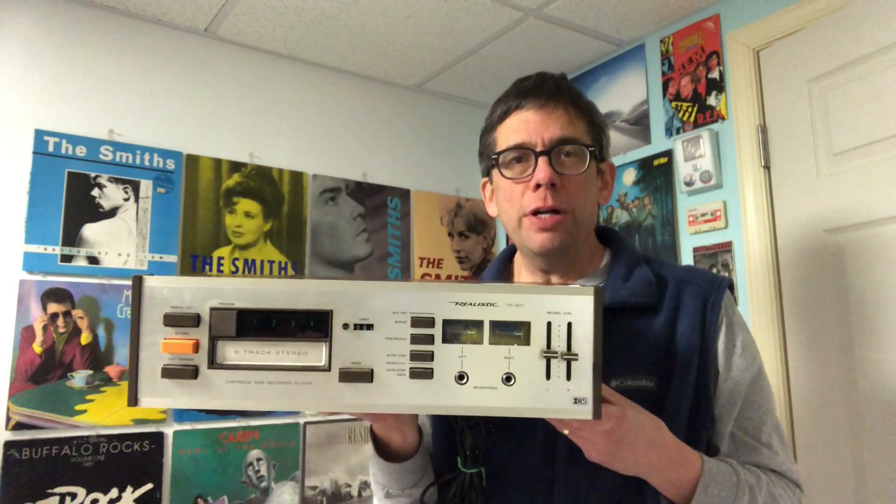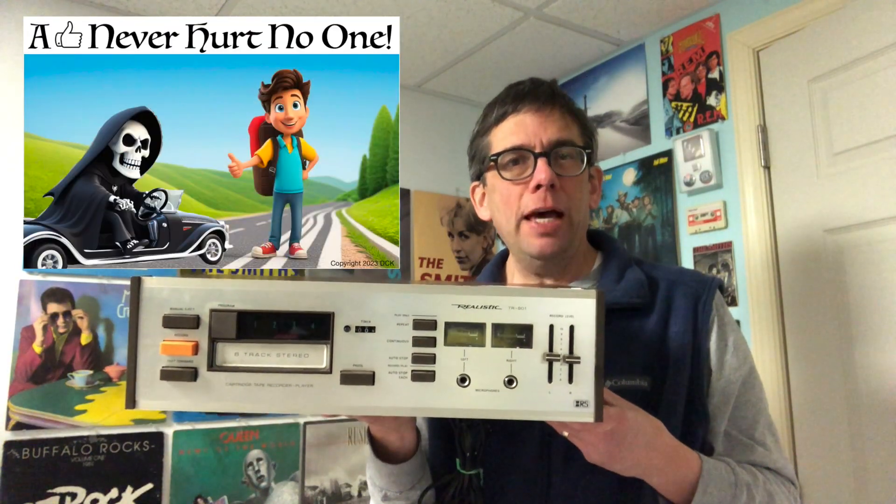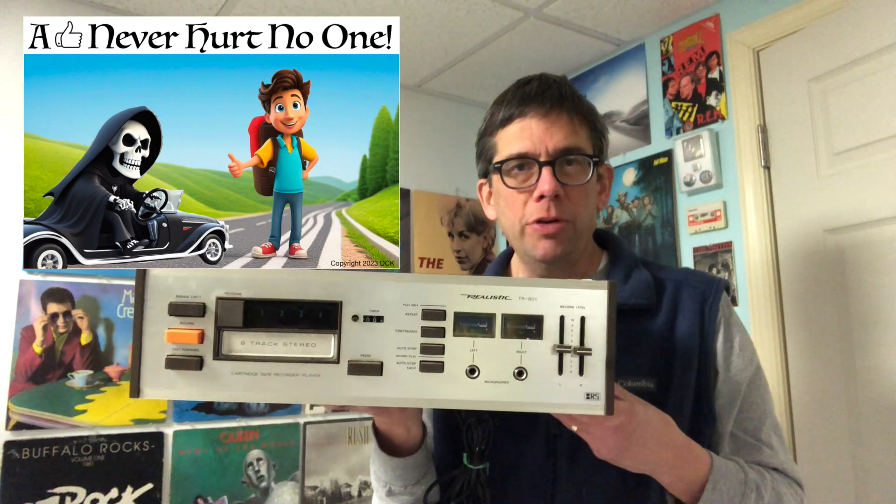Why would I ever need to record on an 8-track? I don't know — maybe Armageddon comes and CDs, DVDs, and iPods aren't working. Sometimes it's just too cool. Thanks for watching. Please consider subscribing, and if not, at least a thumbs up. Remember, thumbs up never hurt nobody.